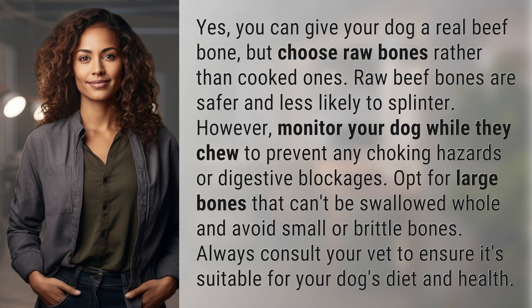Yes, you can give your dog a real beef bone, but choose raw bones rather than cooked ones. Raw beef bones are safer and less likely to splinter.